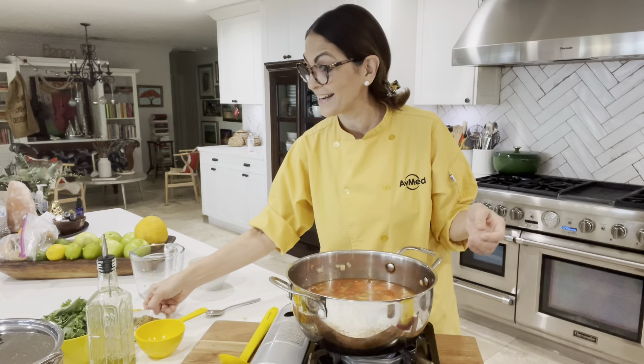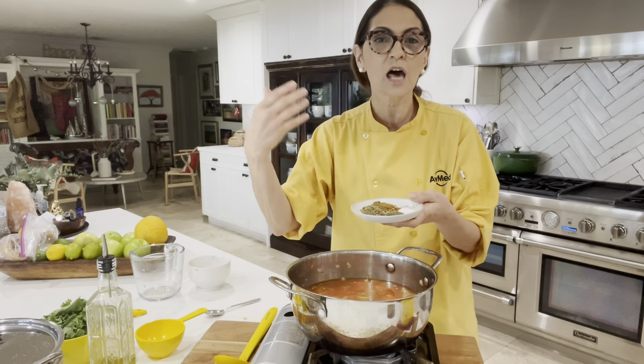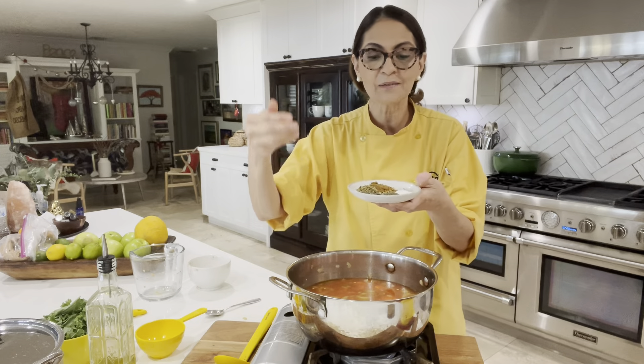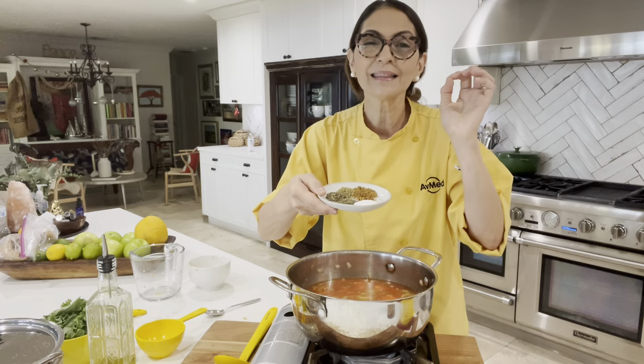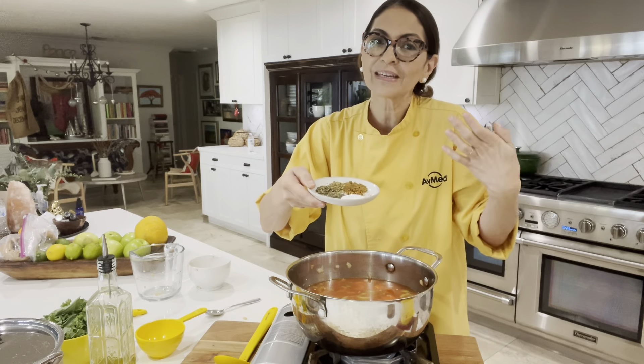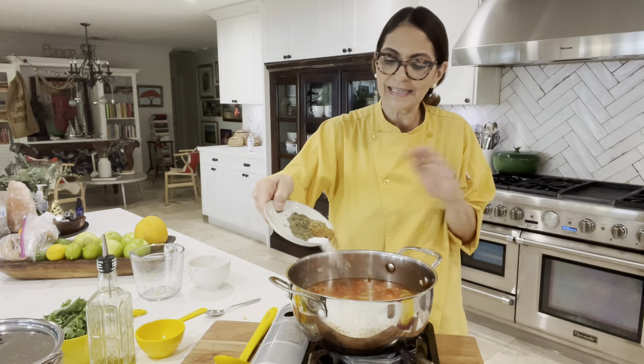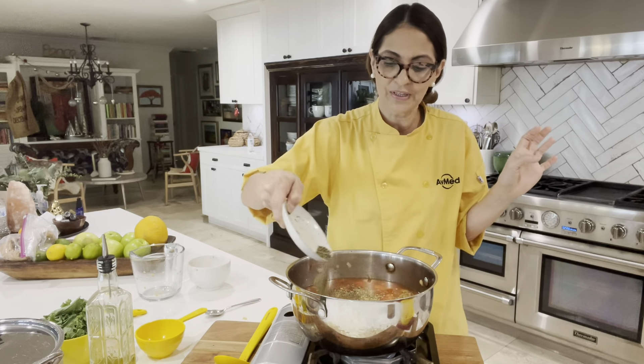Now we're adding our spices, which is going to add a lot of flavor. I've got cumin, dried oregano, dried thyme, dried basil, a little salt, and a little bit of crushed red pepper flakes just because I want to give it a kick. Obviously if you don't like anything spicy, leave that out. Sprinkling this in.